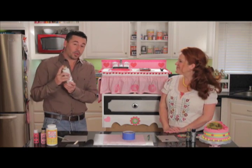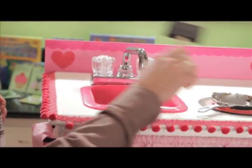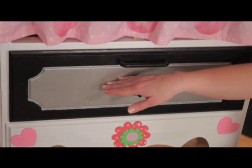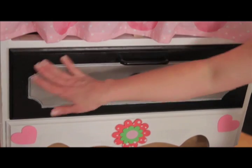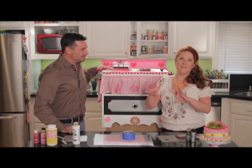Then we went and got our Folk Art paint — our Wicker White with our 3-inch brush — and went over the whole entire dresser and base coated it in white. The next painting that we did was to paint our faux oven. We used the metallic aluminum in the center portion and pure black around the edges. Now our dresser drawer came with this cut-out feature that was perfect for the front of an oven.